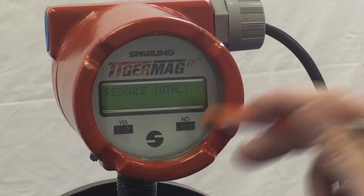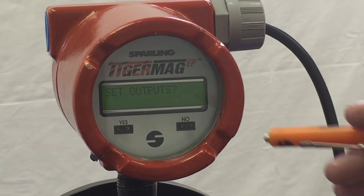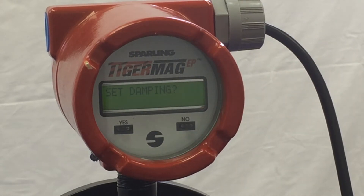Hit no and the meter will respond with rescale total. Hit no again and the meter will respond with set outputs. Hit no again and the meter will respond with set damping. Hit yes and the meter will show you the adjustments for the damping.